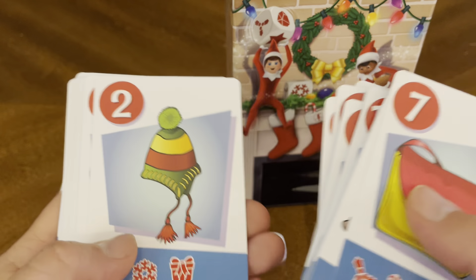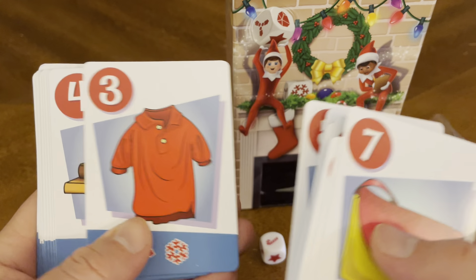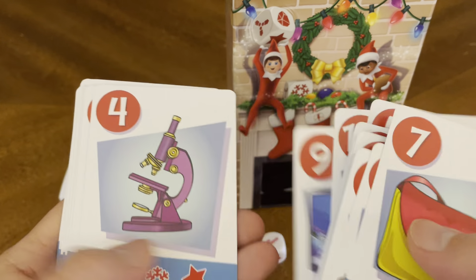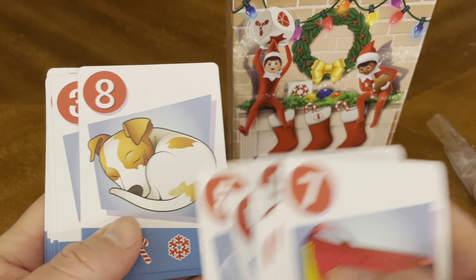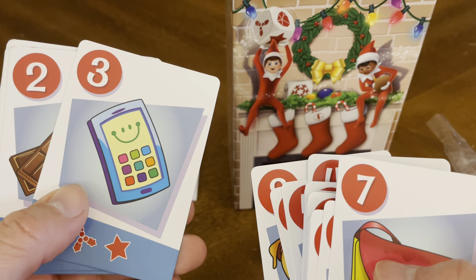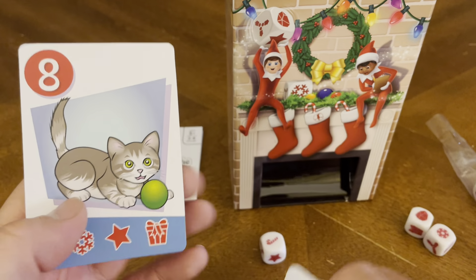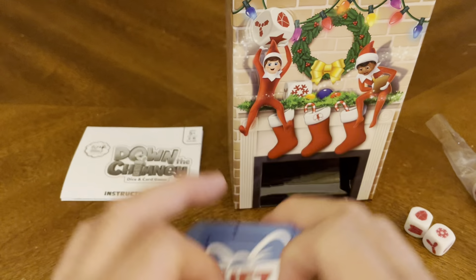Remote control car set, hat, some binoculars, sewing machine, a polo shirt, some books, a pool table, brand new TV, a microscope, a drone, a brand new puppy. I'm going to say it's a new phone maybe, or a calculator. Got some chocolate, a puzzle, a sweater, and a little kitten. So those are some of the things you can get as gifts — that's awesome.